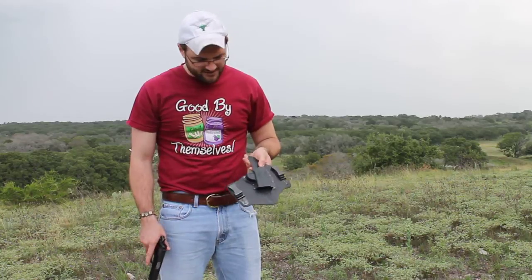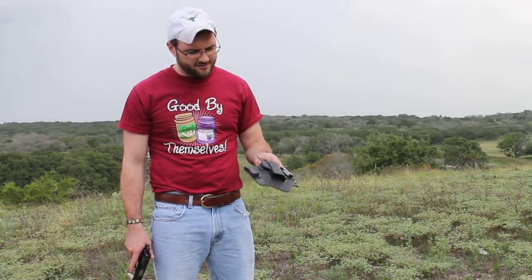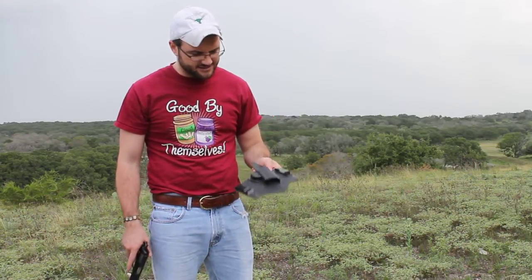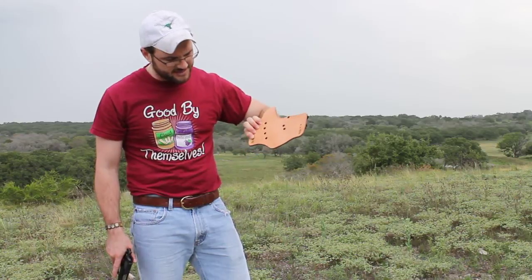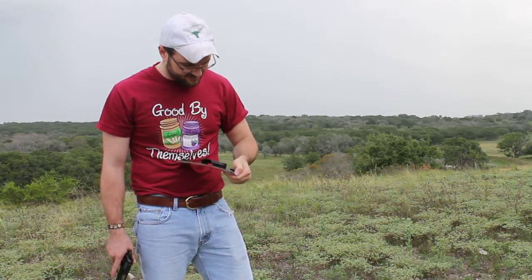We've got a hybrid here with a leather backing, a riveted Kydex shell, using metal clips. This is tuckable, screwed in using just a captured brass piece, a slotted screw there. These can be adjusted for cant.